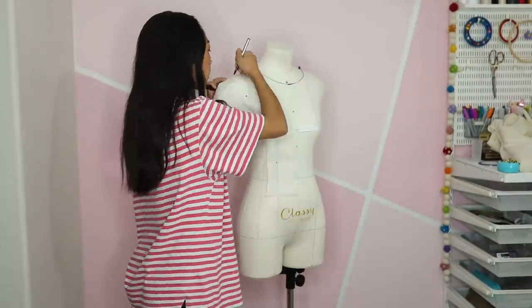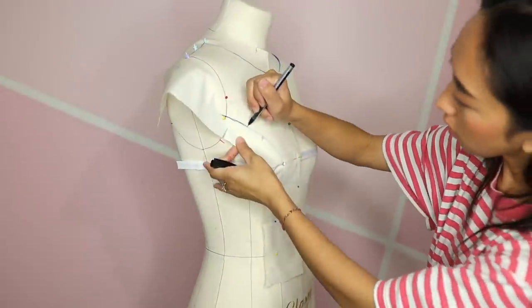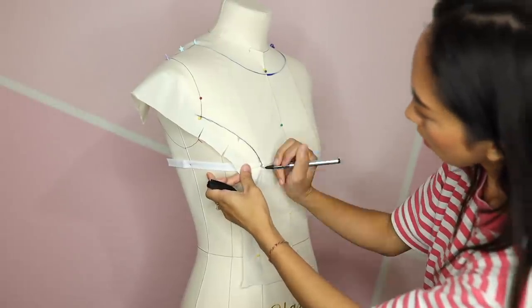Then grab a pen and mark the neckline, shoulder seam, armhole, princess seam, and waist.